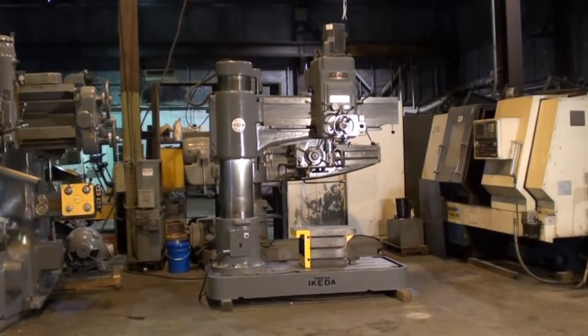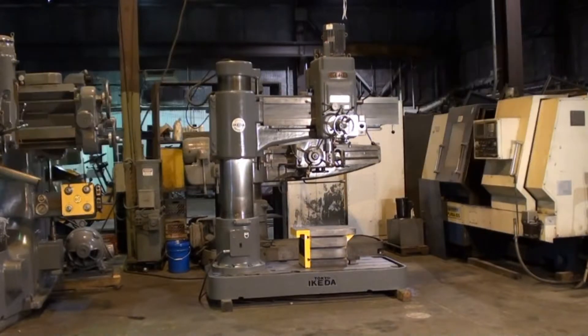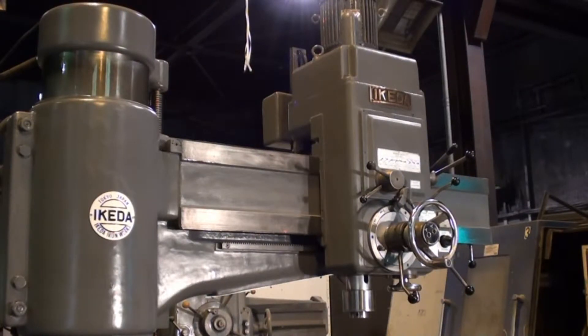This is our 1977 Ikeda model RM 1375 radial arm drill. We're going to take a look at this machine, at the overall condition, and run the machine in all aspects and give you a good overview of the machine today. This drill is in very nice condition — the arm has no apparent scoring.